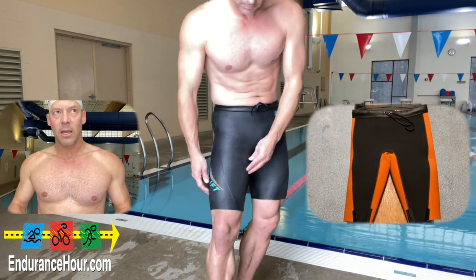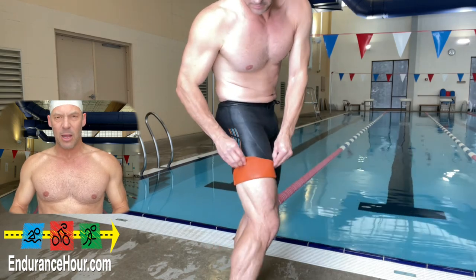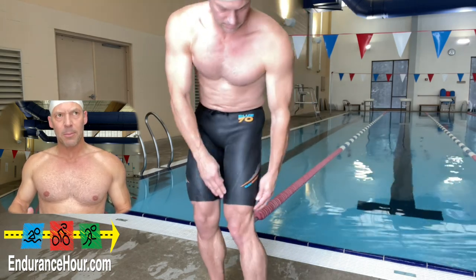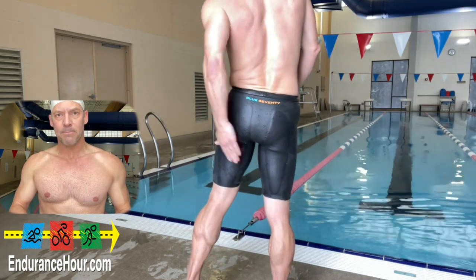They're not too snug — it feels like they're just part of my body, part of my swimsuit. They don't feel extra buoyant, but my swim times were a little bit faster than in my core shorts.